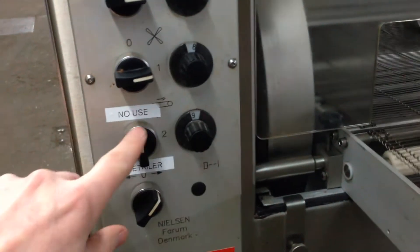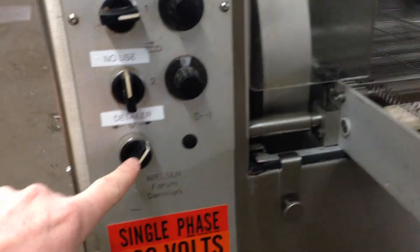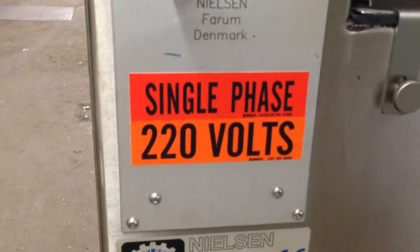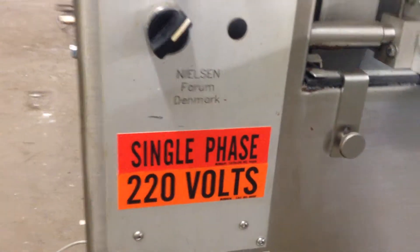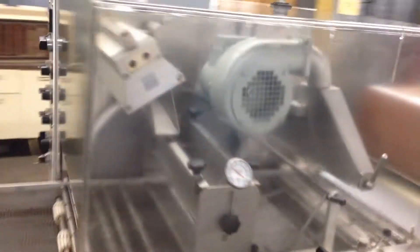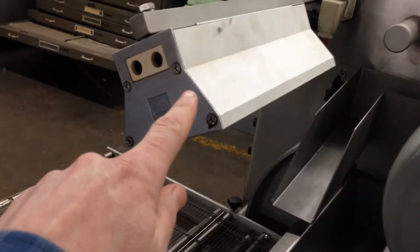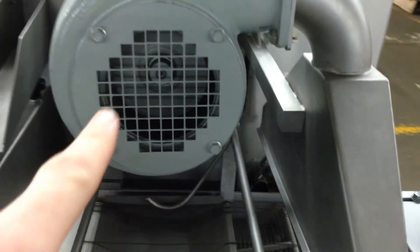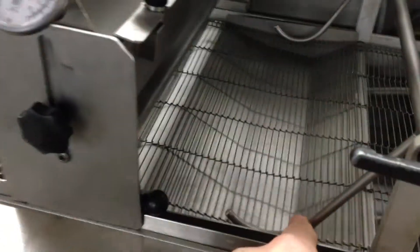This is a controller that's not used, and this is the detailer. Single phase 220 volts for the enrober and your fork heater, low fan. Jump cool for the bottom area.